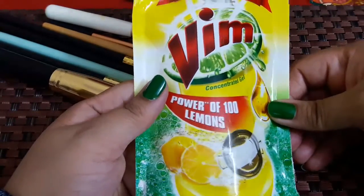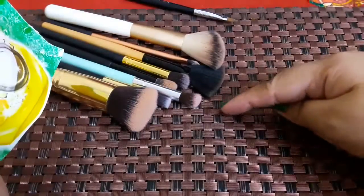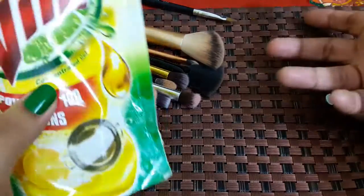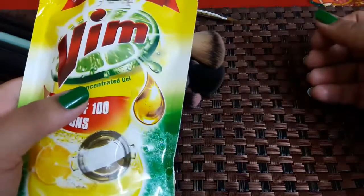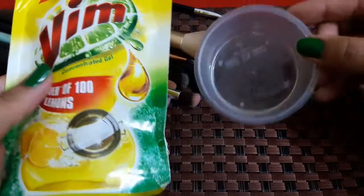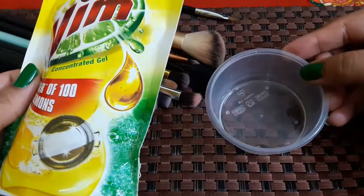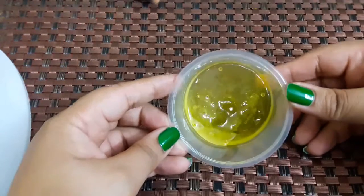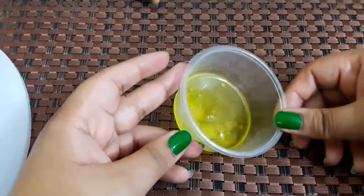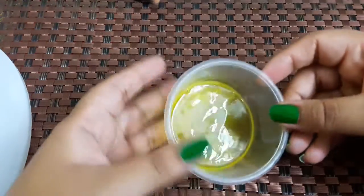You can use any oil. I am taking Vim here. We should use one tablespoon of this dish washing liquid. If you have more brushes, you can increase this mixture. Mix one teaspoon of oil with one tablespoon of liquid gel. The oil and the soap are now equally mixed, and it is ready — your brush cleaning liquid. You will not need to buy anything expensive.